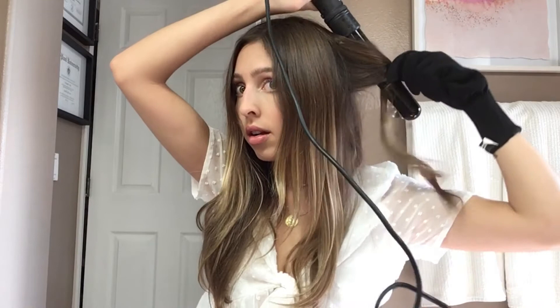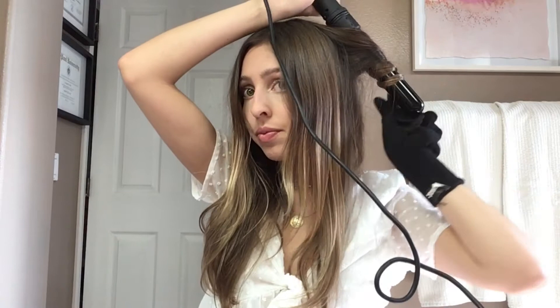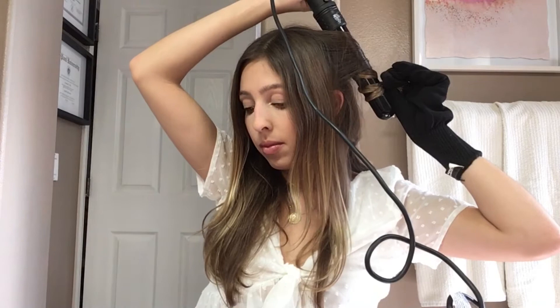From that point on, most of the hair in the back is done. Now I'm on the side of my hair and I'm going to do the same thing — get it close to your head. And you can always go back through and make it a tighter curl or just add more volume if you want. Do what works for you.